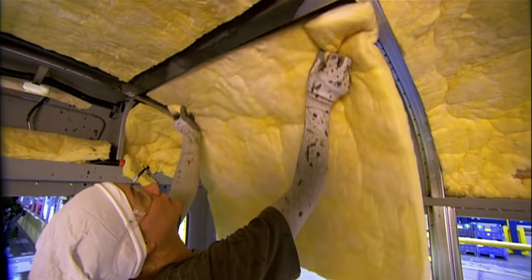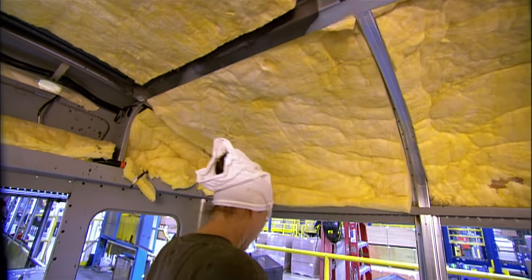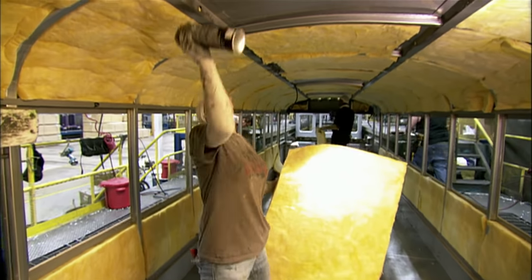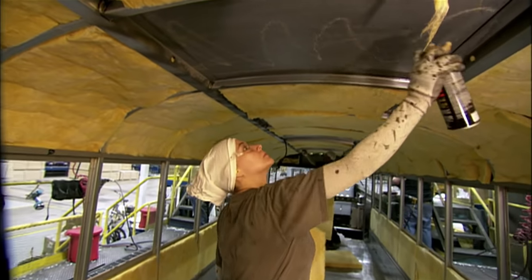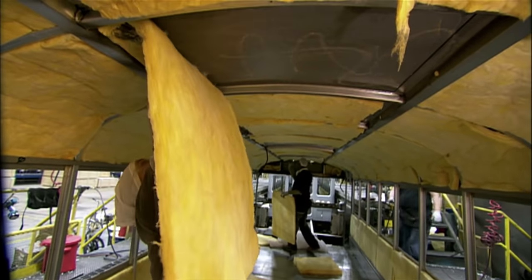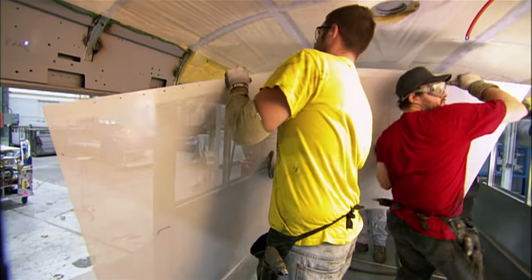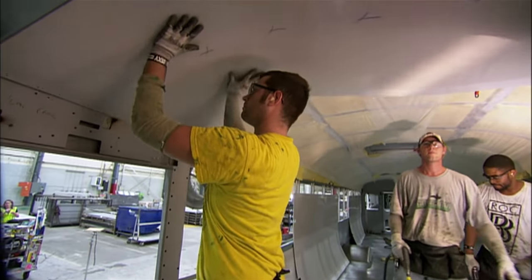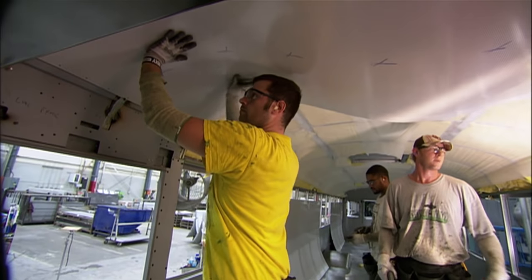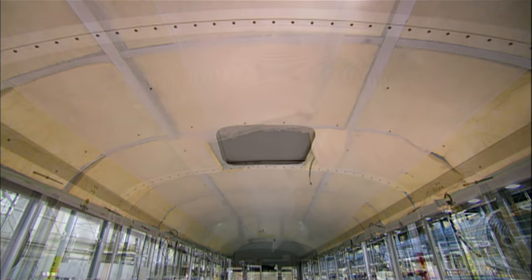Working from the inside, they glue fiberglass insulation into the pockets of the cage to keep the bus warm in winter and cool in summer. The insulation will also muffle road noise and absorb some of the din of student chatter for a quieter ride. The team then installs steel panels on the ceiling, which have tiny perforations to allow sound to escape into the insulation.